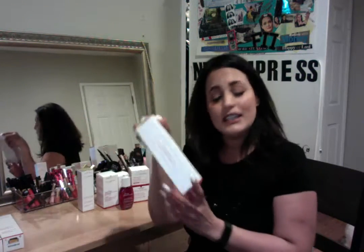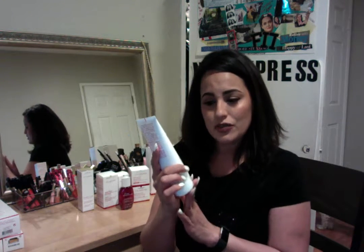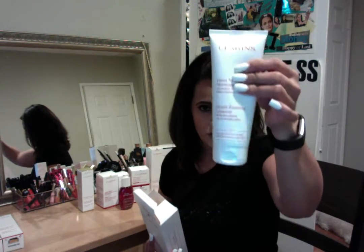Next, we have our gentle foaming cleanser with shea butter. This one is one of my favorites because if you have more of a dry or sensitive skin, then this would be the one for you. Normally it comes in a yellow bottle, but since this is for professional use and I'm getting it as a trial, it's in a white container right now. Definitely look for the one that says gentle foaming cleanser with shea butter. It's very important to use if you have dry or sensitive skin because it has a special ingredient called shea butter, which is very, very soft and different from the other products. If you get it in the store, it's going to be a yellow tube.